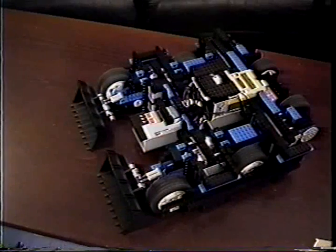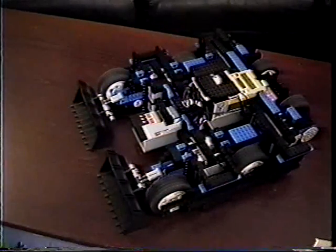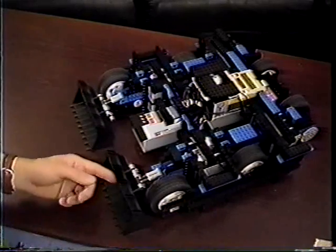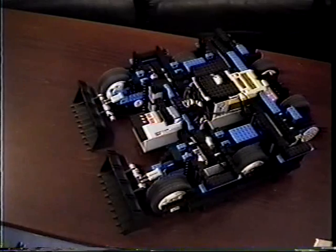Dreadnought is a brute monster powered by 16 motors on each side. Its primary weapon are two spring-loaded shovels that shove the enemies around.